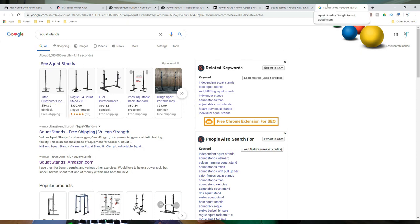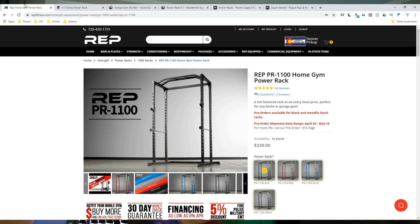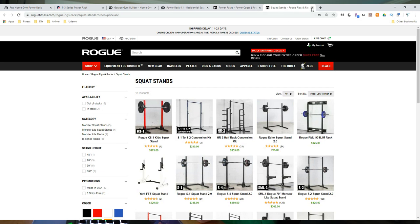A lot of people know the name Rogue and want Rogue equipment, but for a budget garage gym build you're not going to be able to do Rogue. I mainly have this pulled up to show you what you're not looking at. A squat stand from Rogue is $275 — just two uprights and a brace, no pull-up bar, nothing. In contrast, Rep Fitness — a brand I've been liking a lot lately for their quality-to-price ratio — has a full power rack for $239, which is cheaper than that Rogue squat stand.